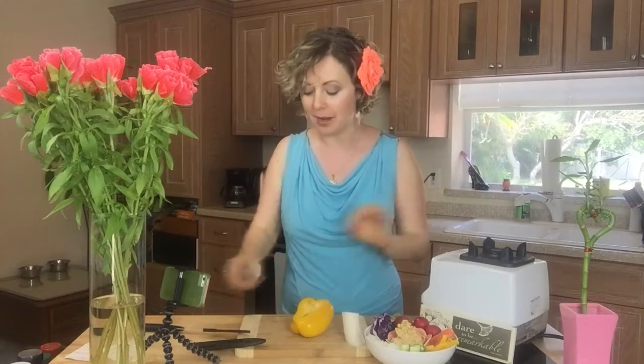Did you know that the most dangerous weapon in your kitchen is a dull knife? Because it takes a lot of pressure to work a dull knife. We want to use a very good sharp knife.